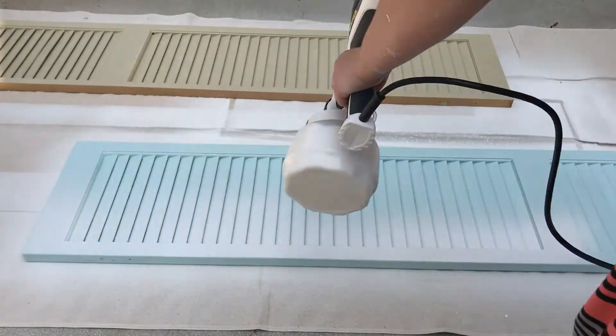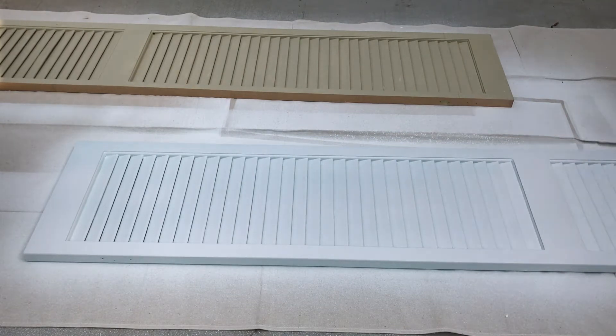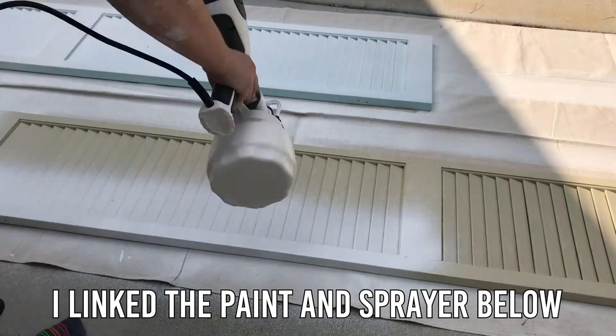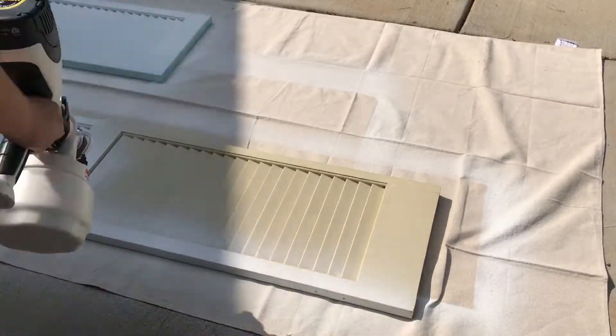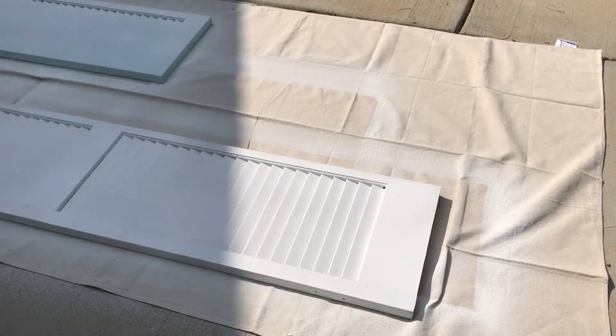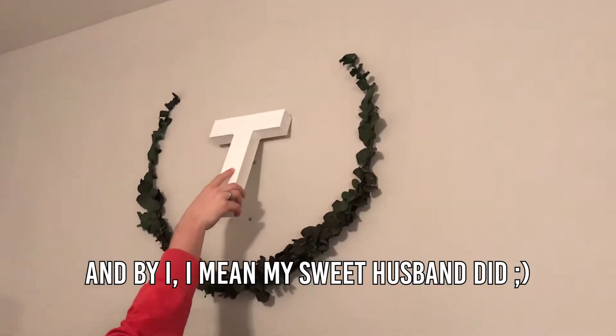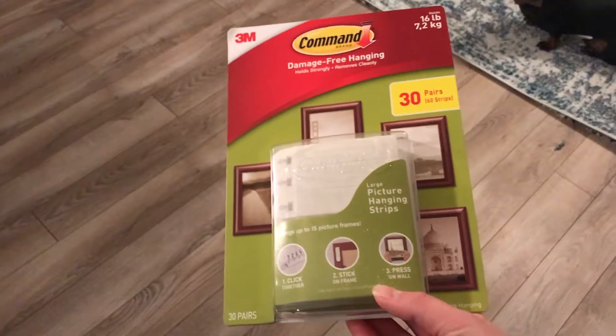I wanted to paint them white, so I'm just using my Wagner spray gun and painting them white. Next, I removed the T and the laurel wreath off the wall to hang these shutters up.